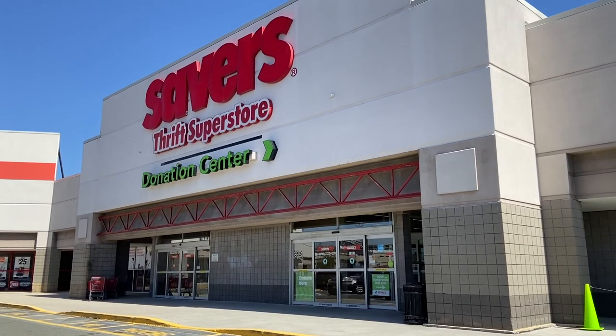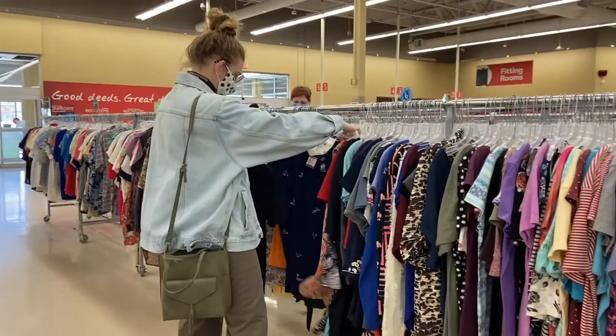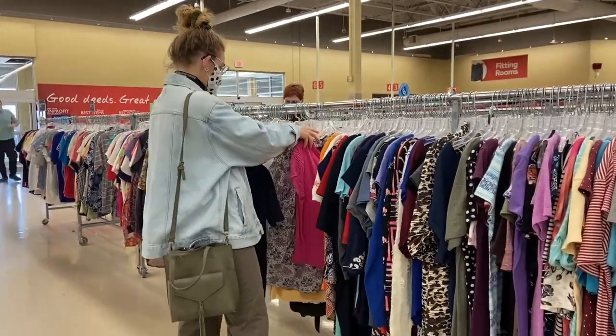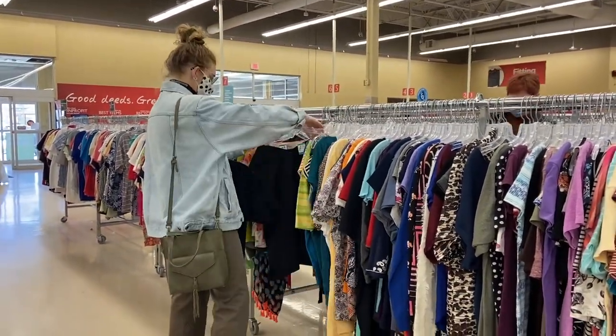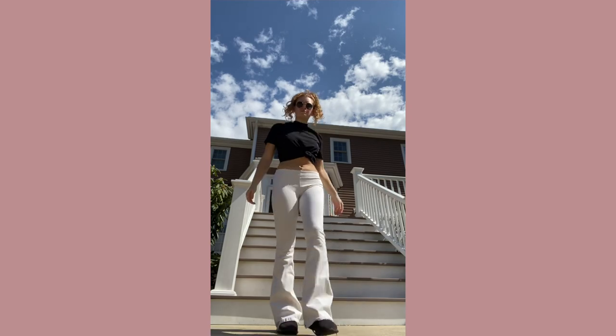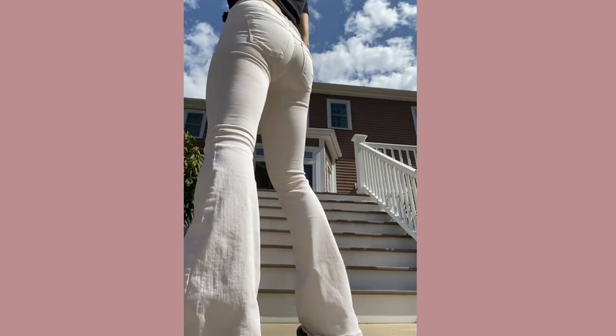My local thrift store is Savers, so that's where I headed. I wasn't sure what I was gonna get yet. I ended up finding this great pair of Free People pants — the only thing is I wish they were 100% cotton. This is the before. I'd recommend getting something on the lighter side unless you're planning to use darker colors, just to really let the dye do its thing.